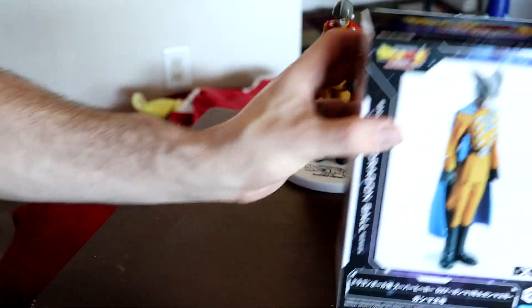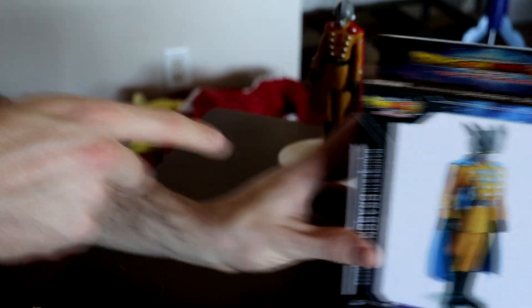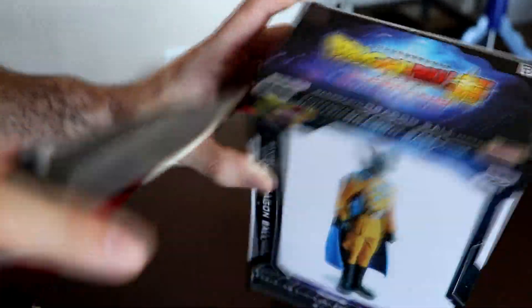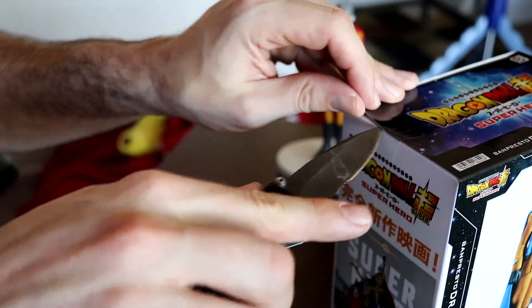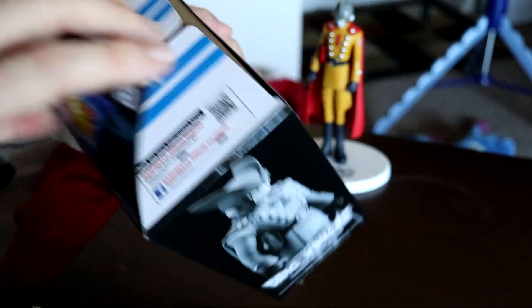You know he's Gamma 2 because he has two fins, whereas Gamma 1 has only one fin. Also the giant '1' and '2' on the front of the chest differentiates them as well.